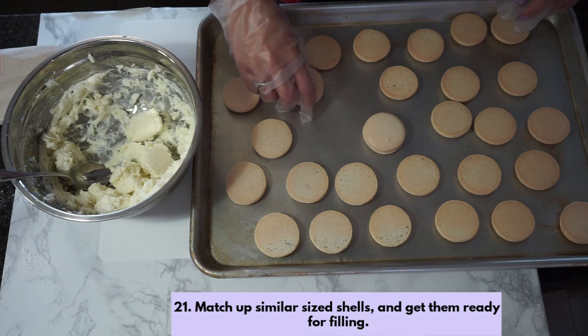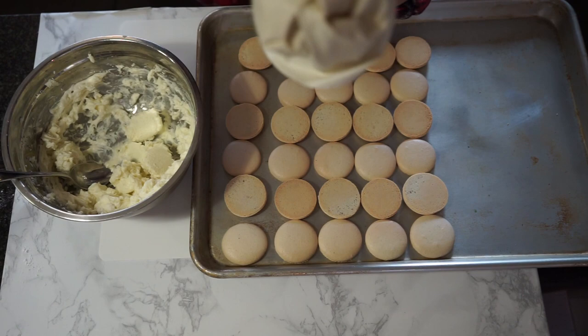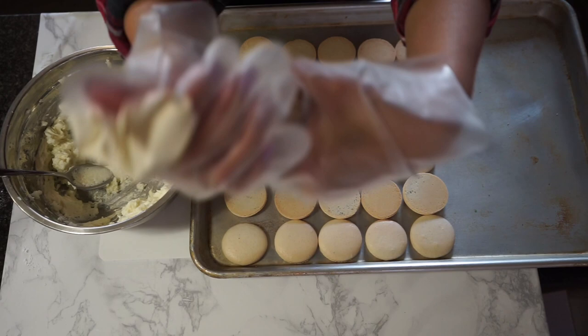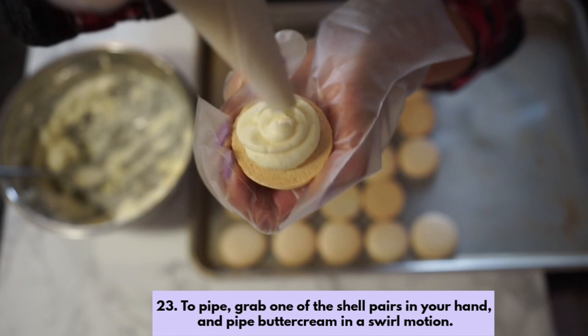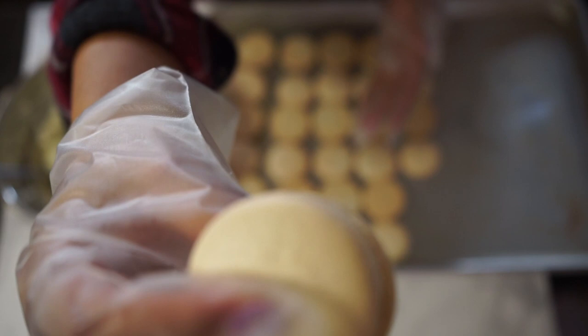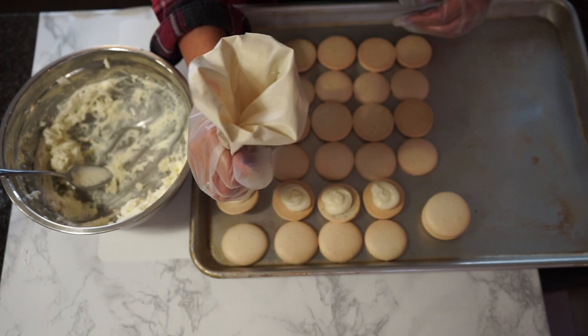Now the fun part — matching them up and finding pairs. Unroll the piping bag in your hand to avoid any messy buttercream getting on it, then scoop the filling into the bag, twist the top, and using the same fashion as before, squeeze with your dominant hand and guide with your non-dominant hand. To pipe the filling, grab one shell pair in your hand and pipe buttercream in a swirl motion to ensure all sides of the macaron will have an even amount of filling. Once done, place the other shell on top and twist together like a reverse Oreo. Repeat until all shells are filled. When I'm short on time, I like to go in a line and do it conveyor-belt factory style — it's a lot faster and it still works.